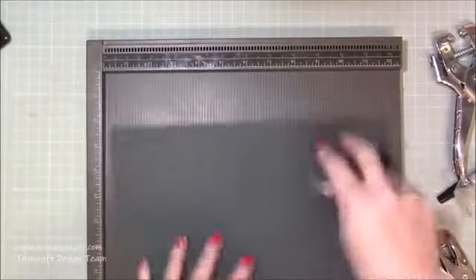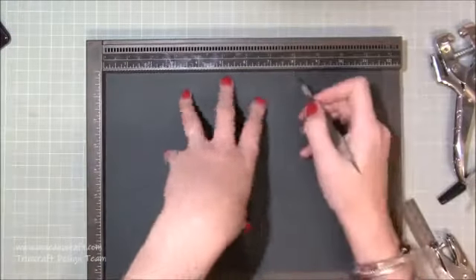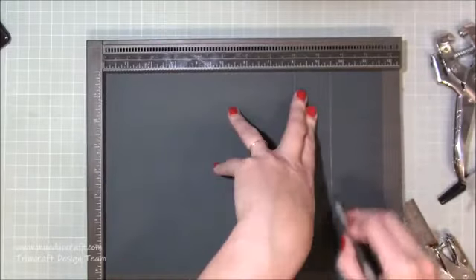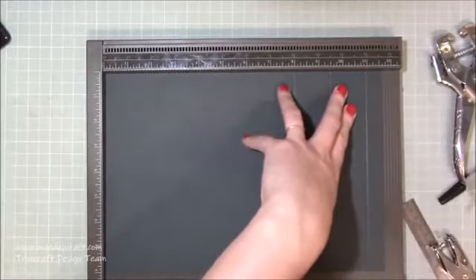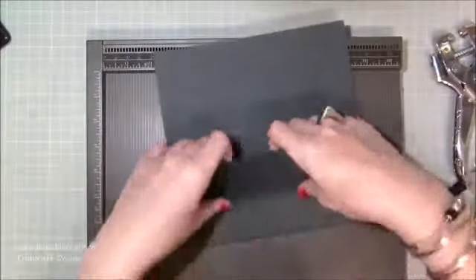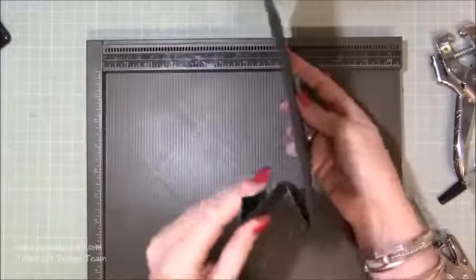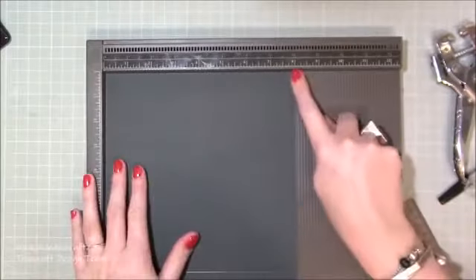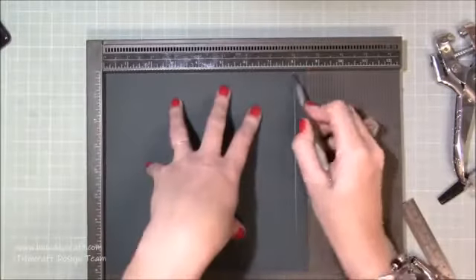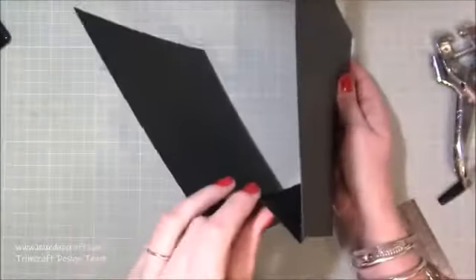Now I'm going to make the base. This is a piece of card 11 and five-eighths inches long by eight inches wide. You're going to score at eight, then at nine and a half, then at eleven. Then you fold it so you've got a mountain, then a valley, then a mountain — basically that zigzag shape. You'll also need another piece which is eight by eight and a half, scored at eight, and burnish over that fold — this is what we'll use to connect them together and create the stand.